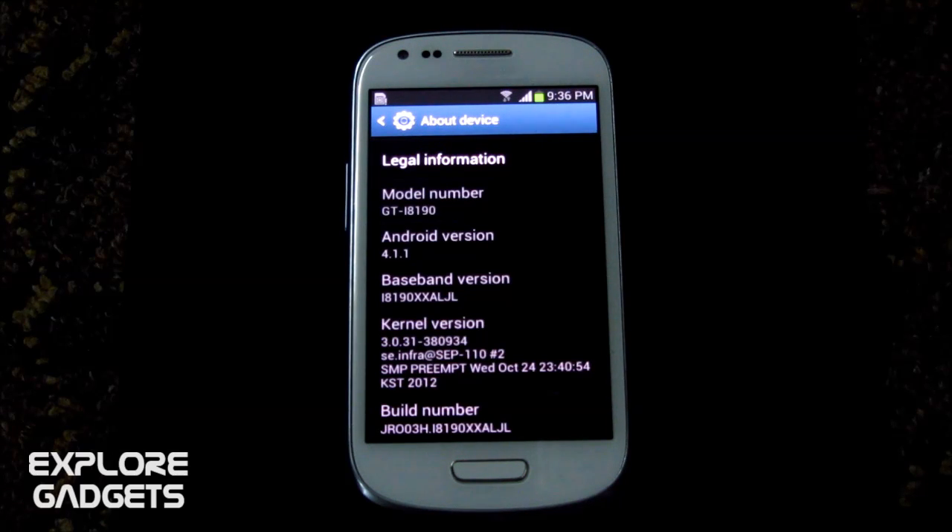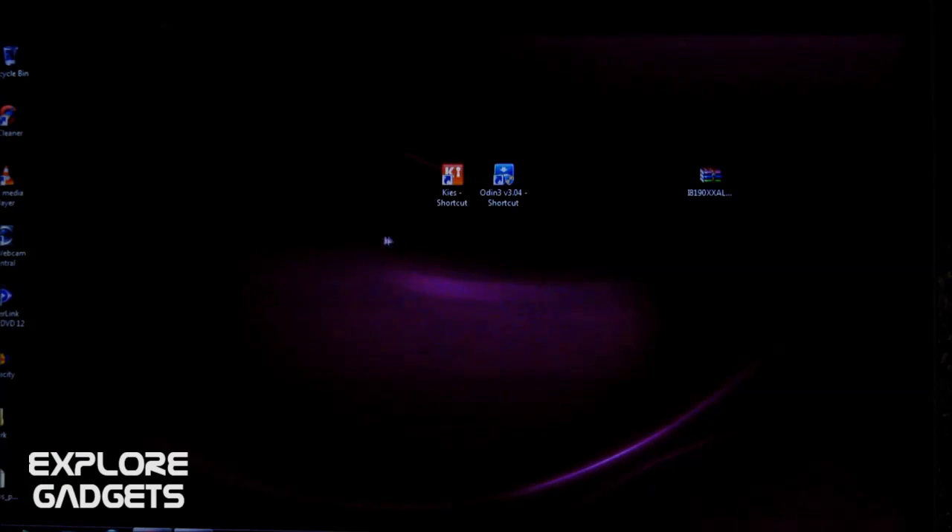What you need to do is make sure you have Samsung Kies and PC Odin installed on your PC. The links are available in the description so you can download them from there.